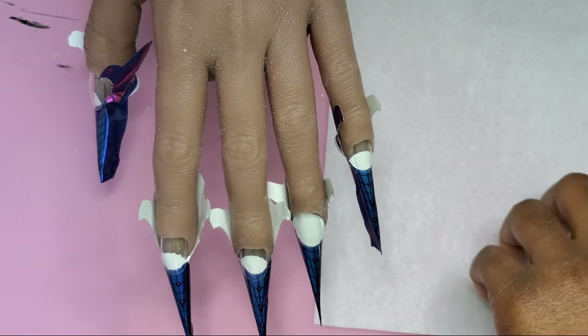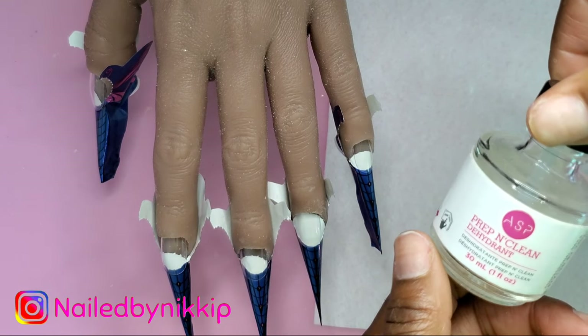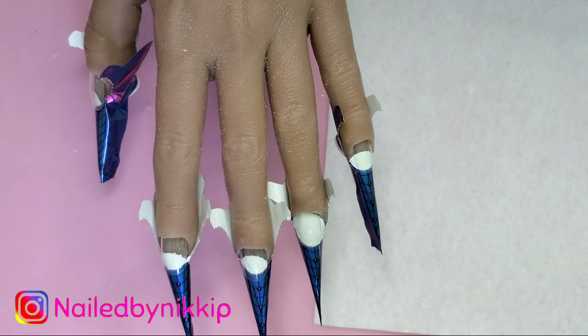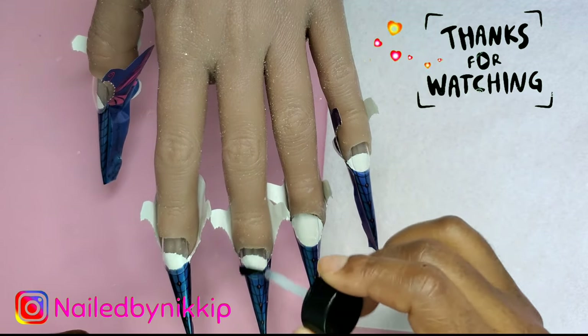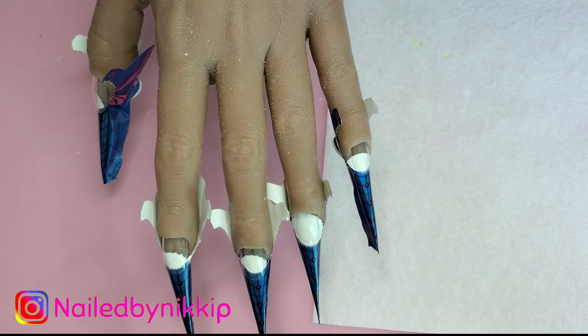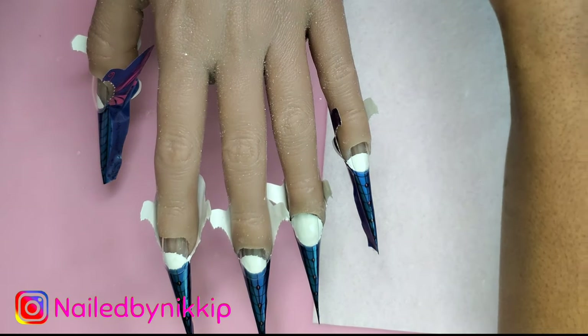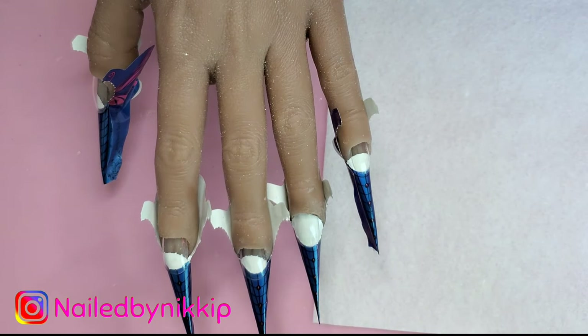Welcome back, crew. I have Miss Tuesday here all ready to go. Her forms are already on and now I'm about to go in with my Prep and Clean Dehydrator. I use this stuff all the time. If you don't have it, don't worry about it — you could actually make your own and I do have a video on how to make your own. I'll link that below.